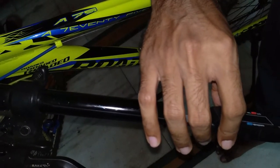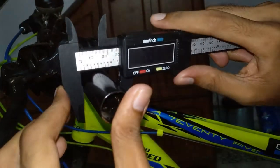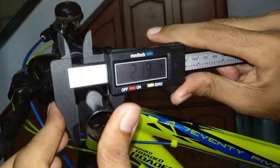Let's start by taking some measurements of the handle. The internal diameter of the handle is the most crucial part — we are taking it exactly to make sure that it fits tightly and securely.